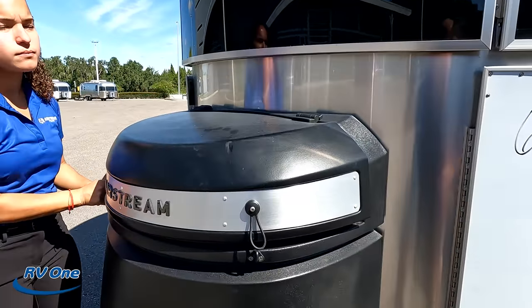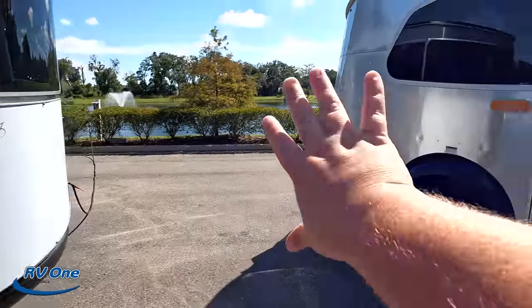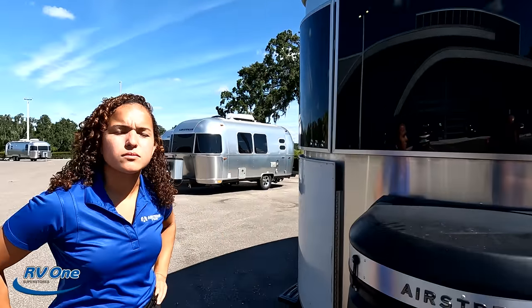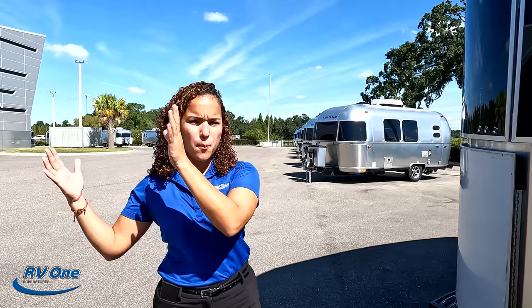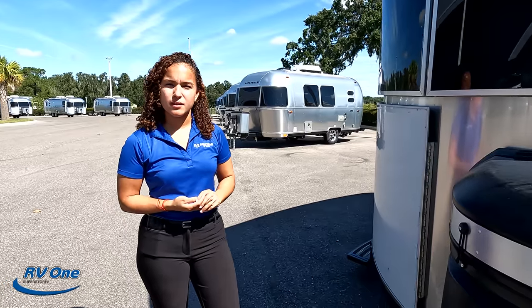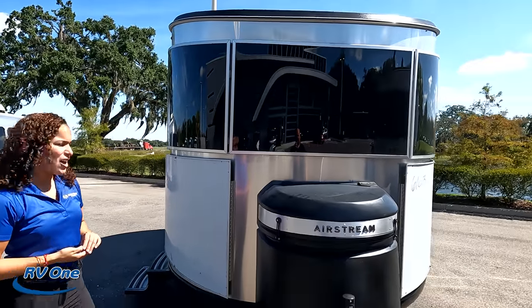So what is a Base Camp? This shape is different from any other Airstream. The Base Camp is a really fun, adventurous trailer — you can go off-roading with it. It's really for someone upgrading from tent camping. You'll be able to take it when you go hiking, biking, or kayaking. The dry weight is 3,400 pounds dry and 4,300 pounds fully loaded.